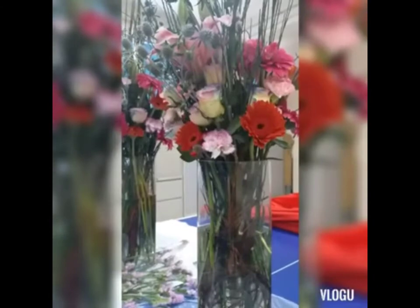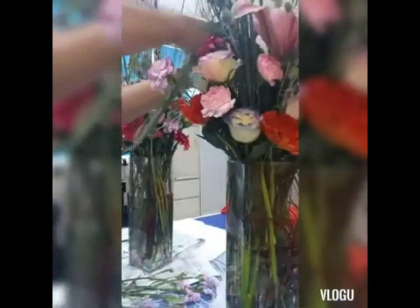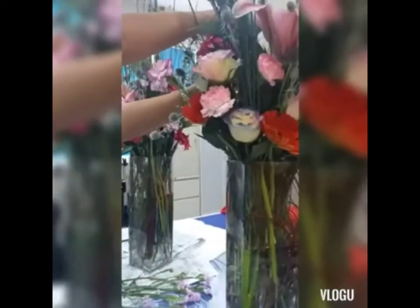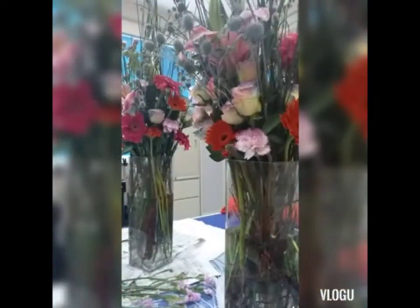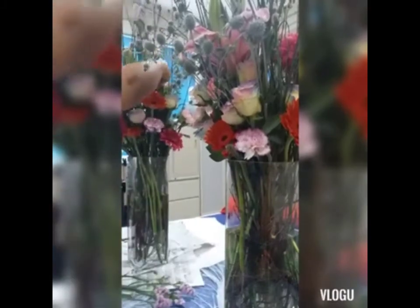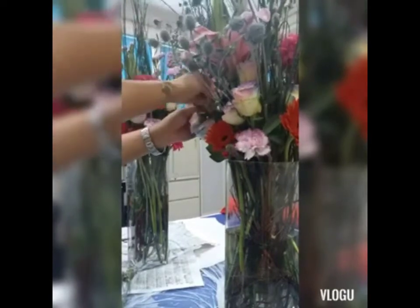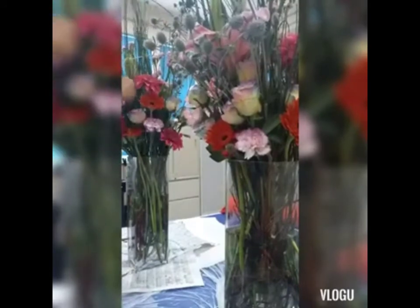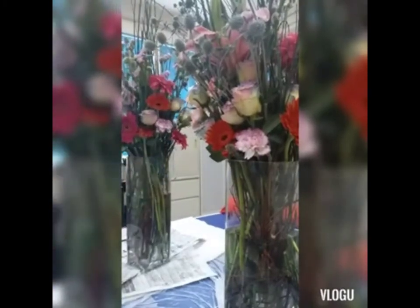Sana nagustuhan nyo yung flower arrangement ko. Simple lang to. Mas masarap sa pakiramdam yung ibalik natin kay God yung mga skills na natutunan natin. At the same time, hindi na kailangan na ihingi tayo ng kapalit. Kumbaga, yung pagsiserve ko po dito sa simbahan is free of charge po to — sa simbahan lang po yung materials. Ako ang bumibili ng flowers, and then sa simbahan po ang pera na gagamitin sa pagbili ng flowers. Free of charge po tayo — hindi po tayo hihingi ng kapalit para mag-servisyo sa simbahan.